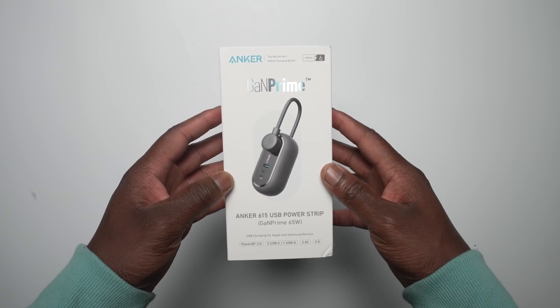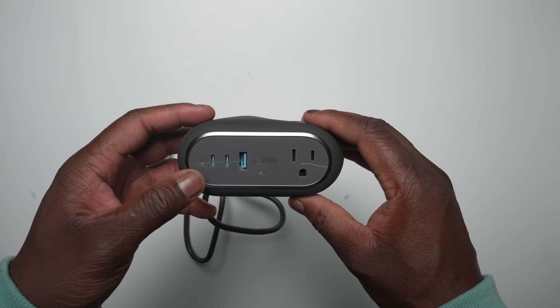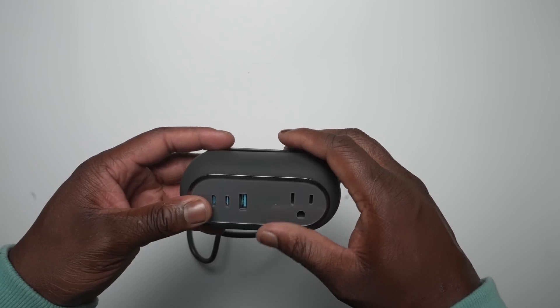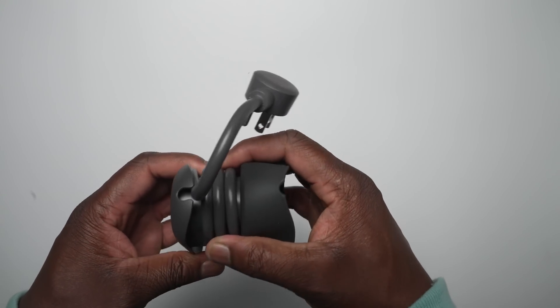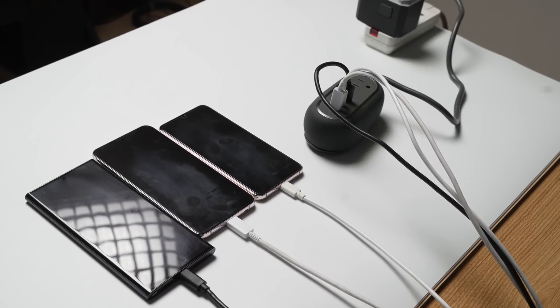The Anker 615 power strip surprised me the most. It offers two power outlets on opposite sides, with an additional two USB-C ports and one USB-A port, in a very thoughtful and compact design that hides the extension cable within the power strip under a rubber sleeve. I can see this being a very excellent solution for traveling.